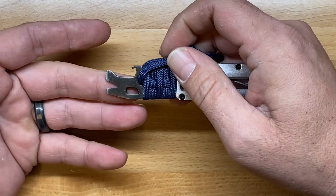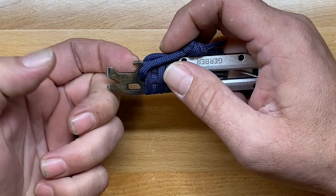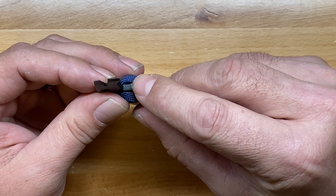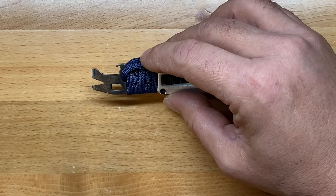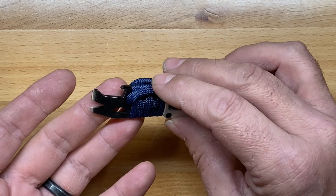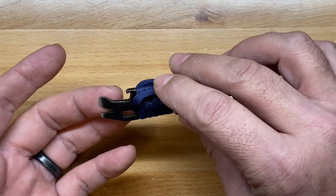For the pry tool, it has an integrated lanyard loop, so if you want to attach a lanyard to it, you could. It has the integrated bottle cap lifter, which I haven't had a chance to use yet, but because it's pretty wide on the bottom, I think it's really going to work well. From what I know about bottle cap lifters and how they're designed, and which ones work well and which ones don't, I think this one's going to work pretty good.